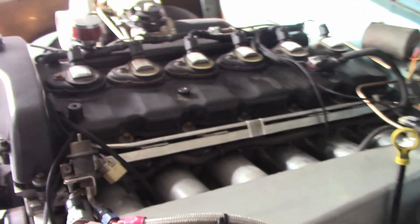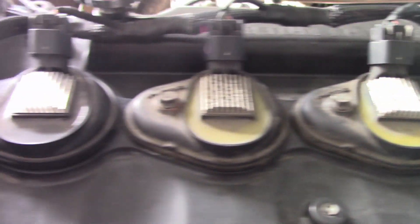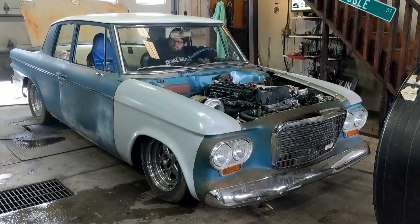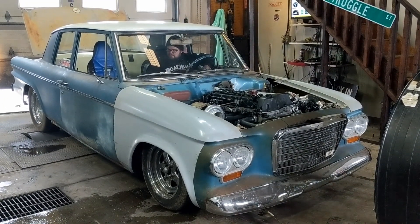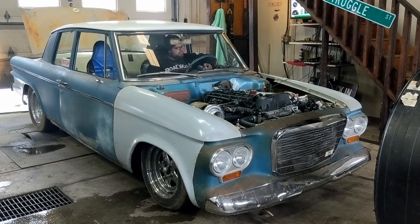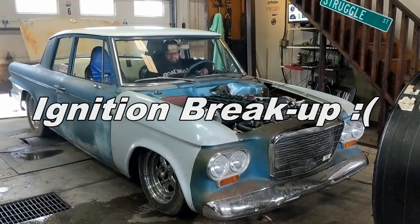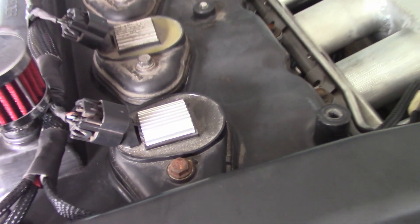By the title of the video, you guys probably know that I'm going to be converting to LS coils on a 6-cylinder. There is something wrong with the stock coils. On the dyno, we found that they were a little unreliable.